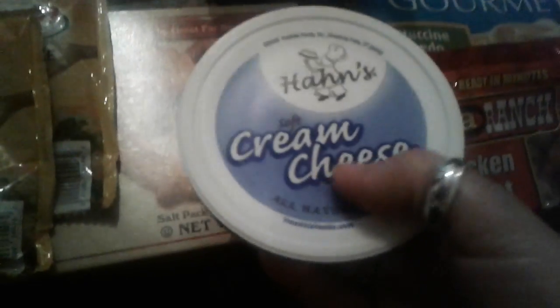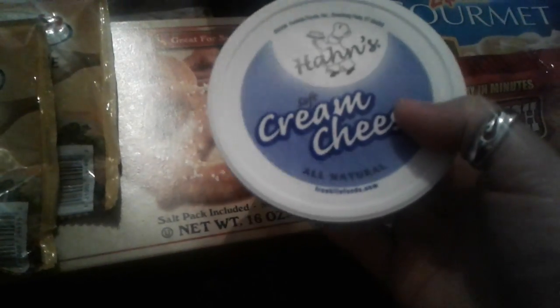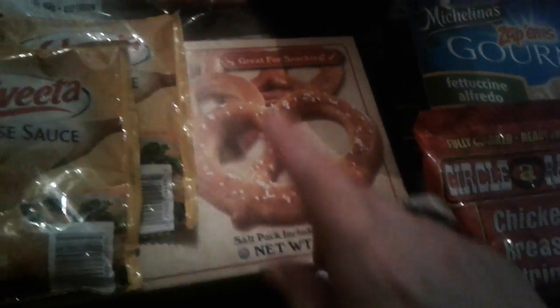I like to make this with the fettuccine alfredo for lunch. I went and picked up this Hon's cream cheese — this is really good real cream cheese. It does have flavor in it and it tastes just like Philadelphia cream cheese, except it's cheaper.